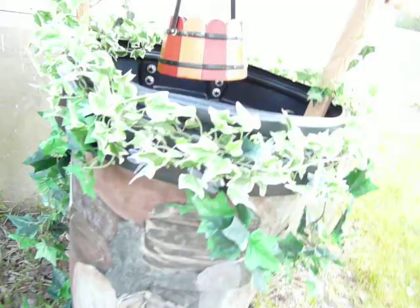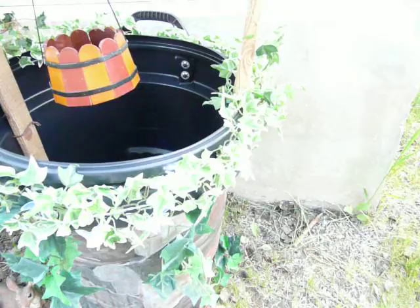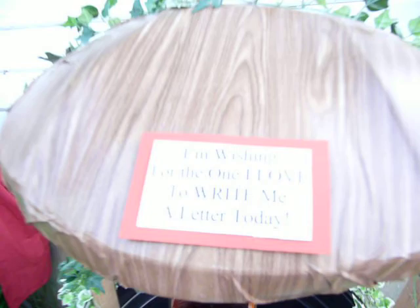Painted the garbage can with browns and grays to make it look like a rock garden. And then I got these little dragonfly lights at the dollar store that light up, so it looks like the dragonflies are near the water.